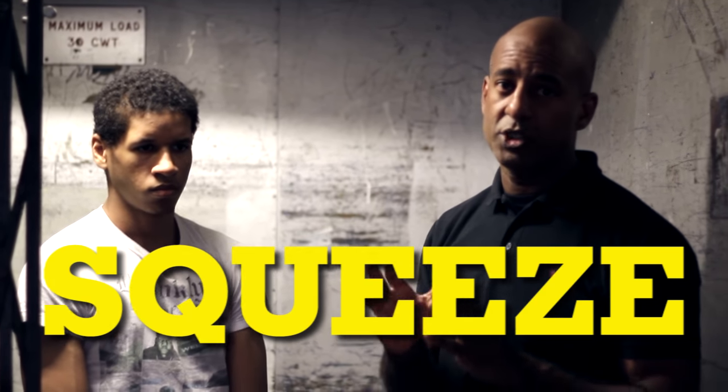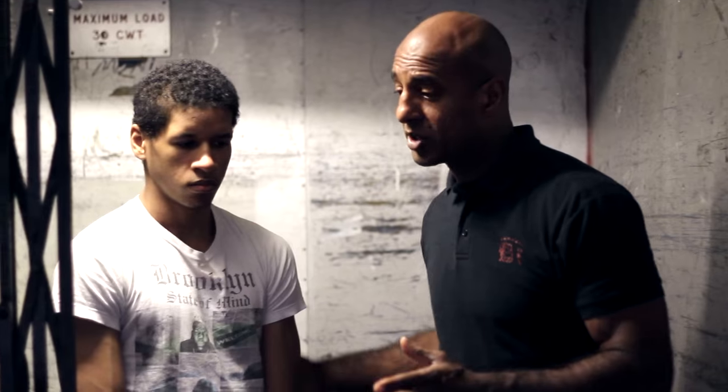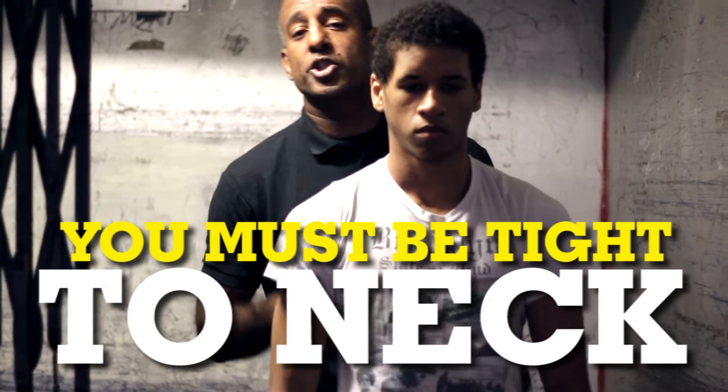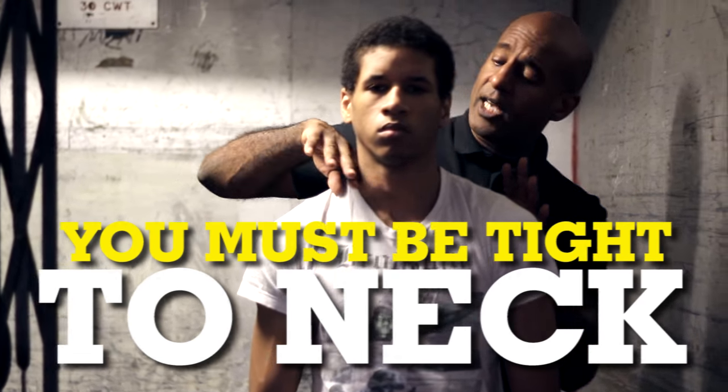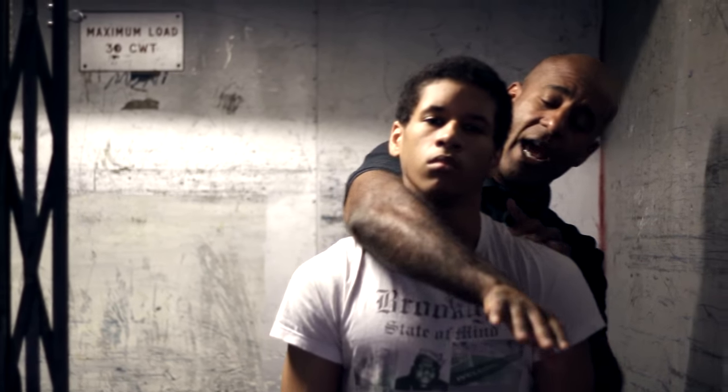There are a couple of things you need to get right to apply a choke safely. The choke is really essential. Obviously, once you've broken the guy's posture — we're looking at a standing choke — you run the hand down the artery as high as you can.